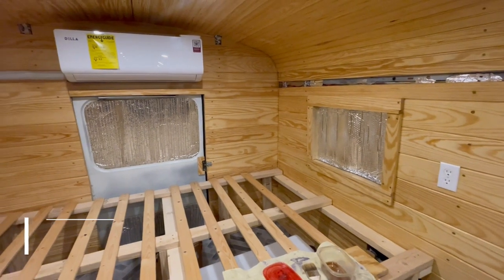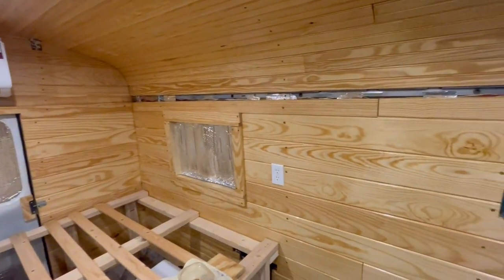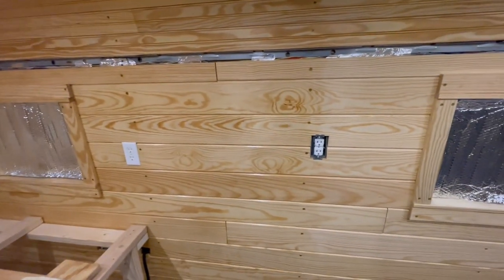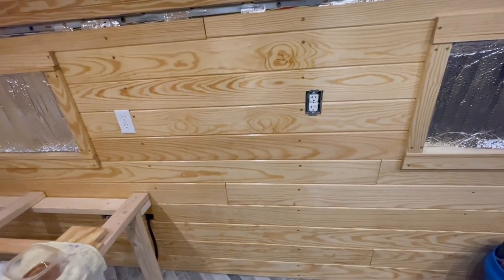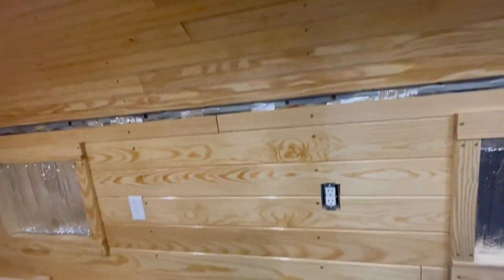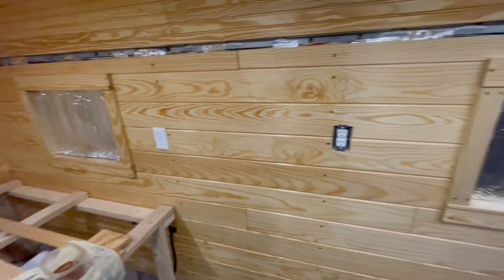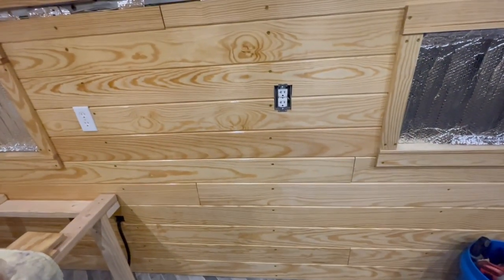Getting the walls protected with some polyurethane. The ceiling panels were done before they were put in because that was easier. But to save time, I decided to put the walls in first and then poly them in place, so that's what I'm working on.